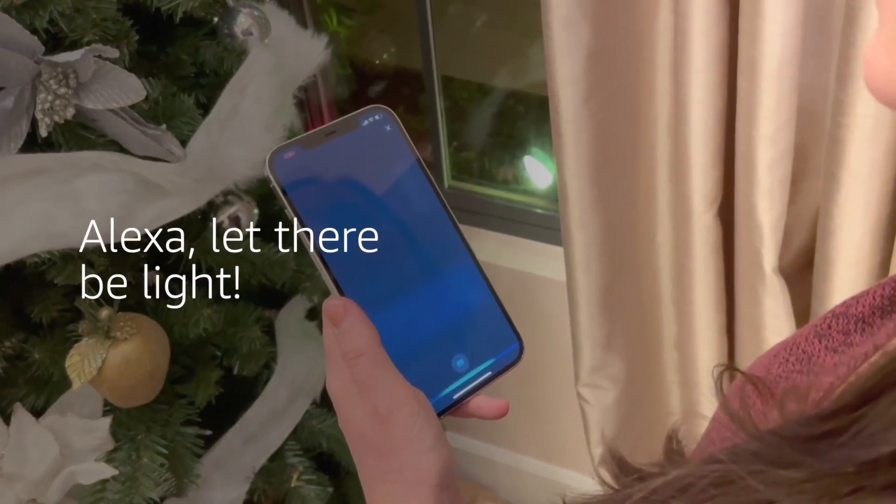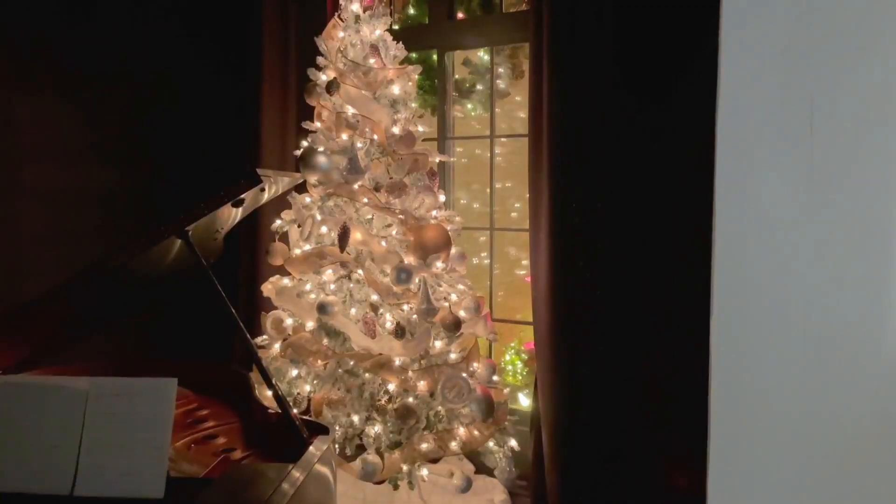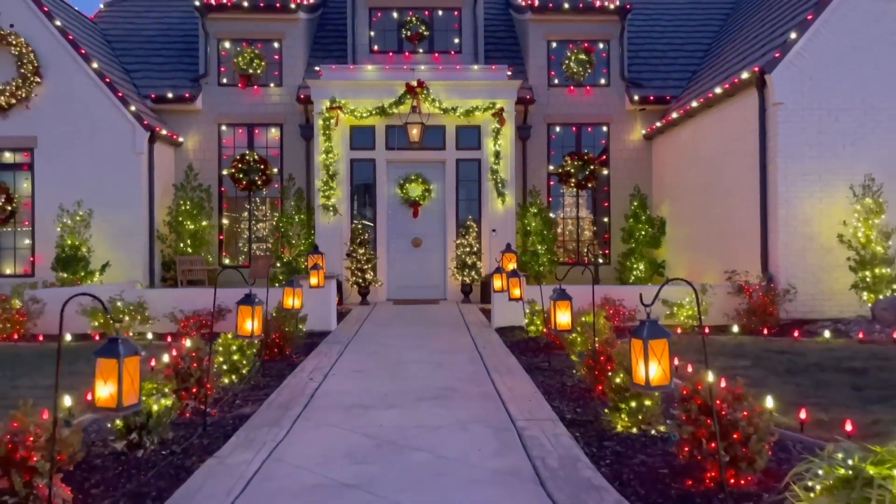Let There Be Light. Okay. When you account for the Christmas trees on the smart plugs inside, really everything you see from the front of our house is automated.